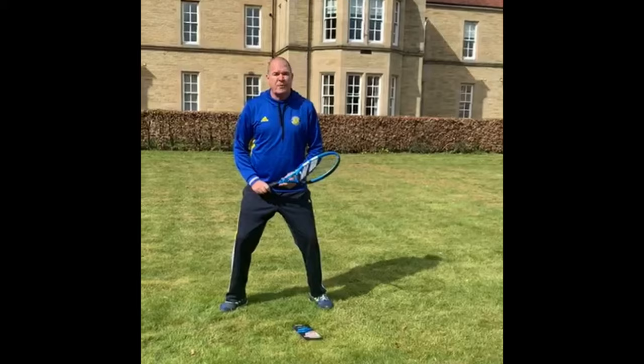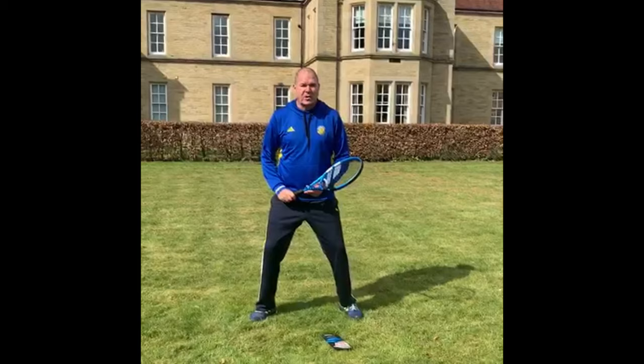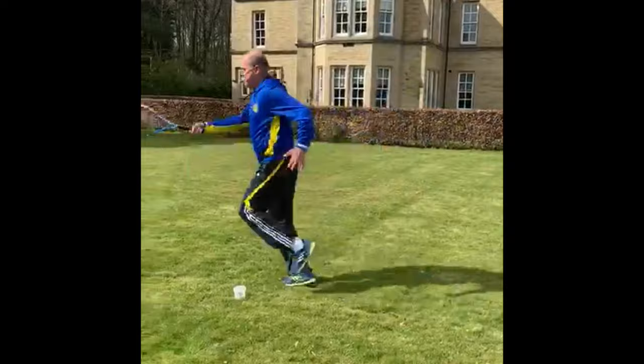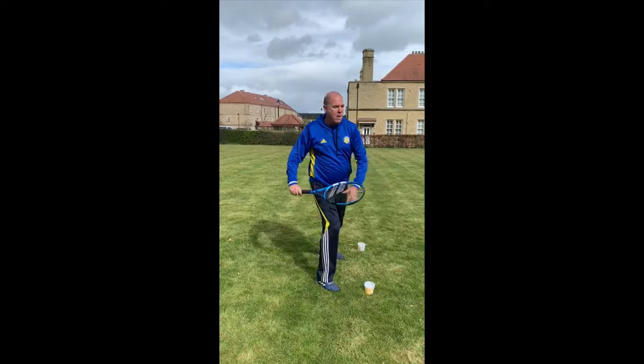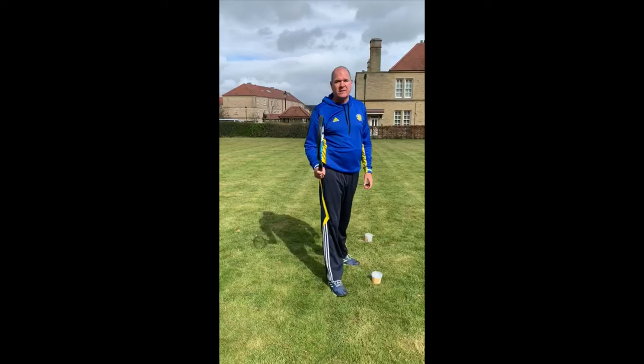The second movement is a faster move to a forehand with a much larger drift step because of the speed. I'm going to show you the power of the drive off the right leg if you're right-handed, and we'll also do it in slow motion. The landing is basically right, left, right, but it's very, very fast. So here we go.